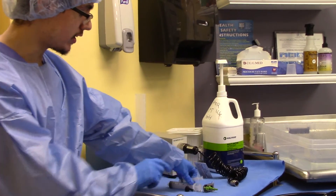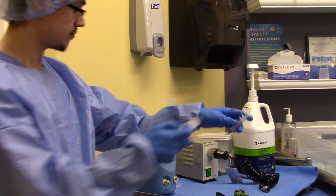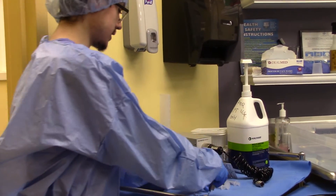We have our syringes right here — a 30 milliliter syringe and a 5 milliliter syringe. And a channel plug adapter to plug any holes inside the endoscope.